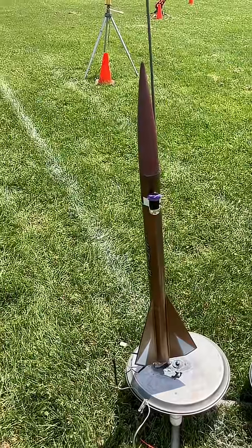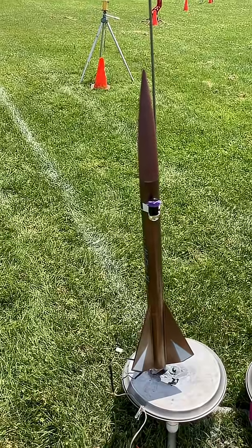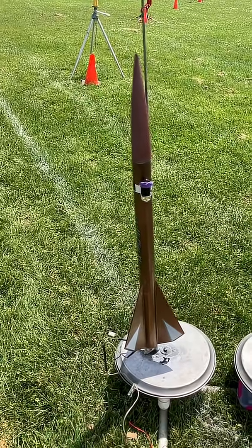This is my second High Flyer XL; this also has a camera on it, on a D12-5. Angled slightly with the wind — that works perfectly for canceling out the weather cocking effect to get a nice high straight flight.